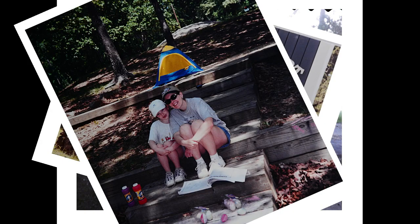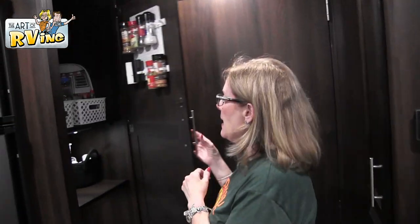Hey, you want to see how we organize our camper kitchen? Here we go! Hey guys, I'm Mark. Hey, I'm Carrie. Welcome to our channel, The Art of Our Beans. Today we wanted to share some tips on how we organize our camper kitchen, so let's start with the pantry.